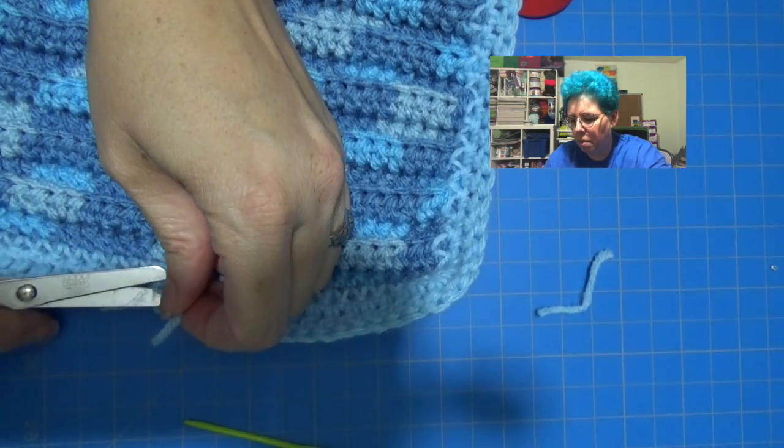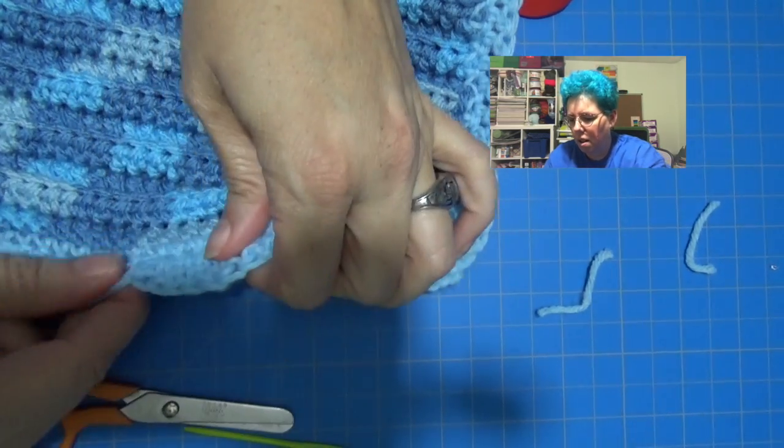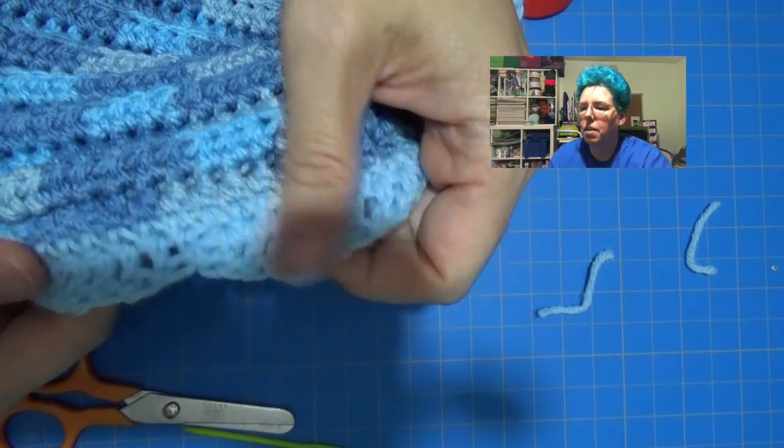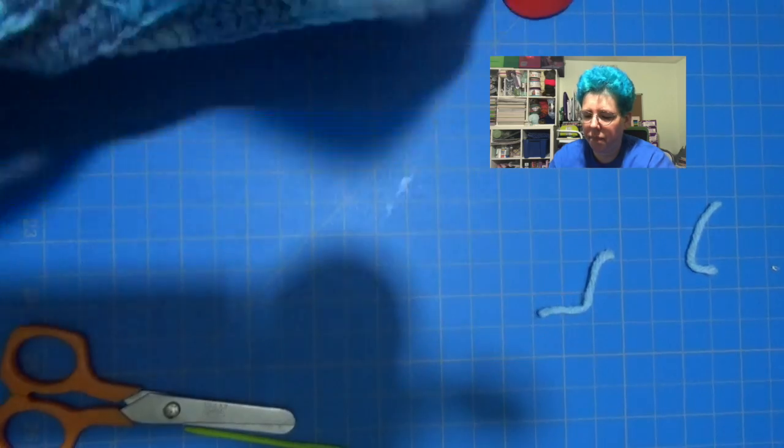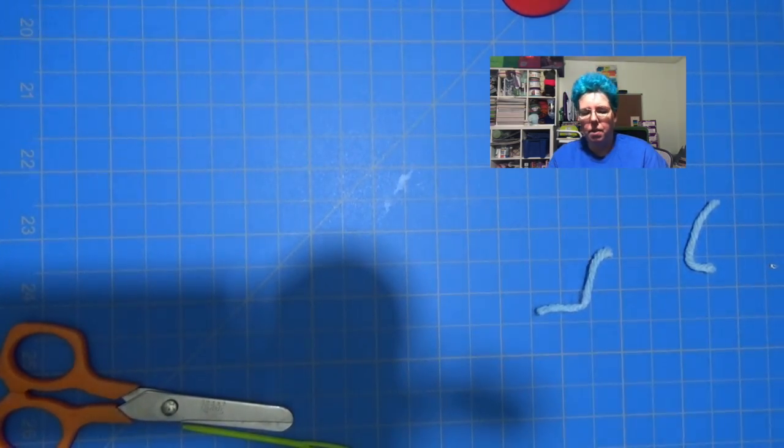Snip — make sure you don't snip your project — and then you can't even see where it was. Okay so this is what we've got: no ends sticking out. Yay, my little snuggie!